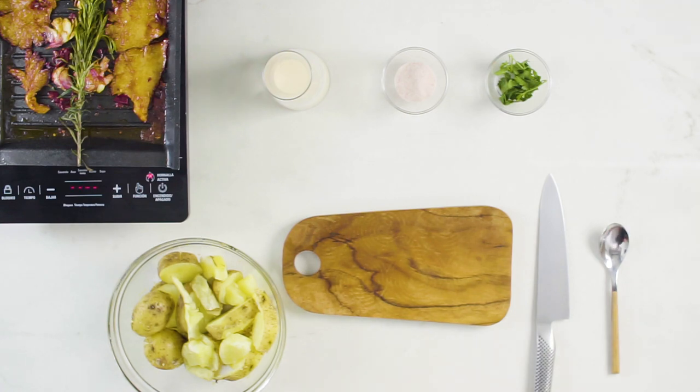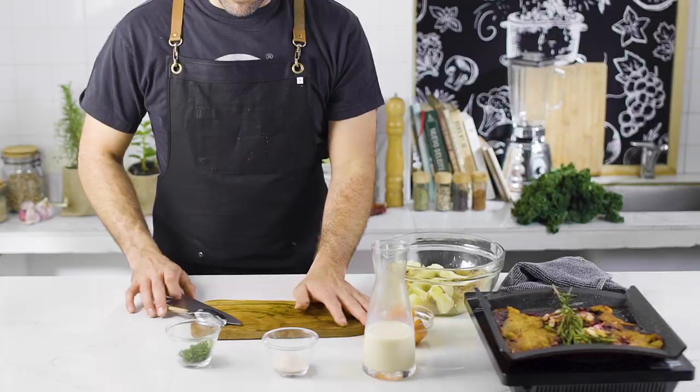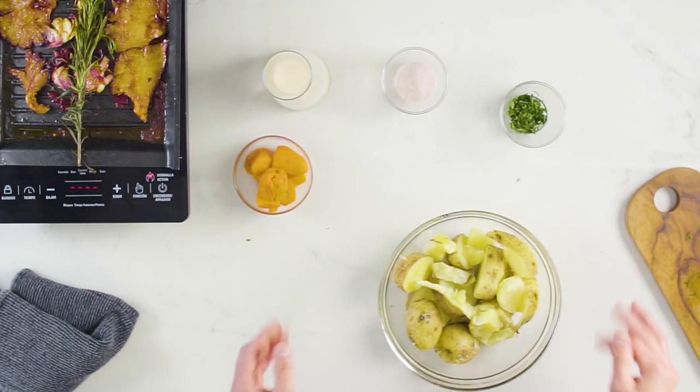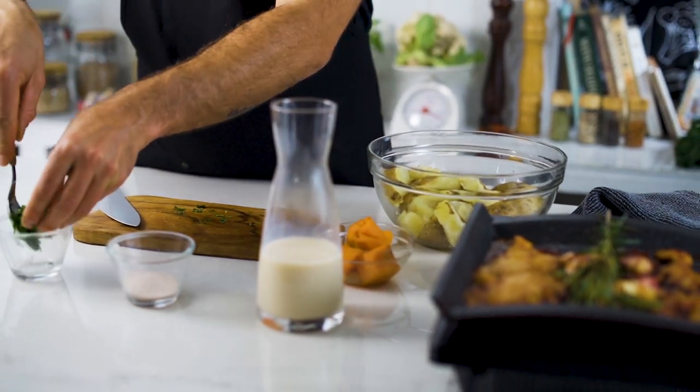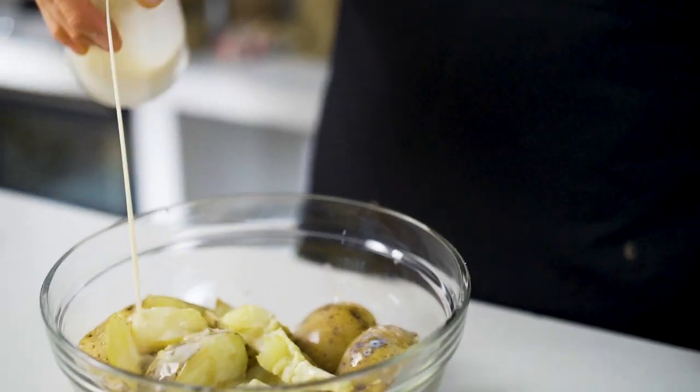For the side dish, I have pre-made my potatoes and sweet potatoes, also known as boniato. Wash, cut, and cook potatoes and sweet potatoes in boiling water. Chop some parsley and reserve. Put all the potatoes in a bowl, put salt to taste, some milk, mash it up.